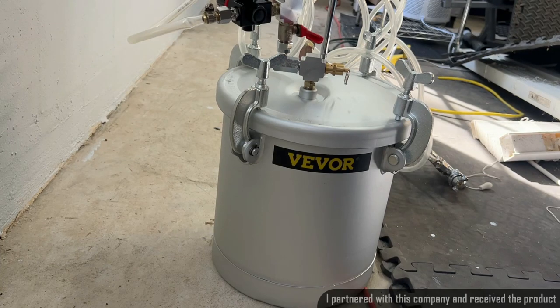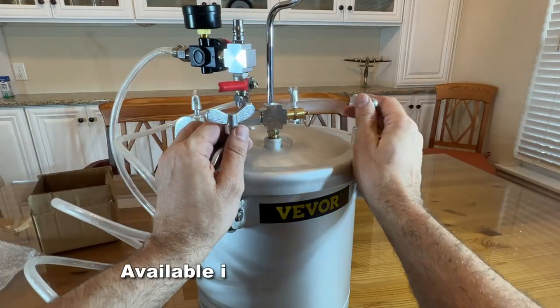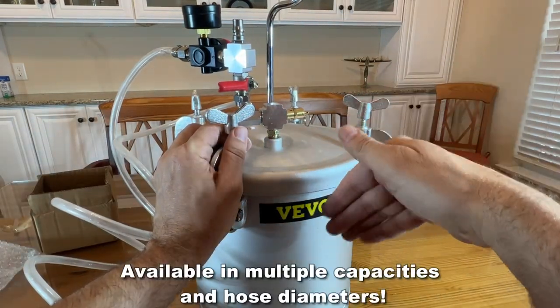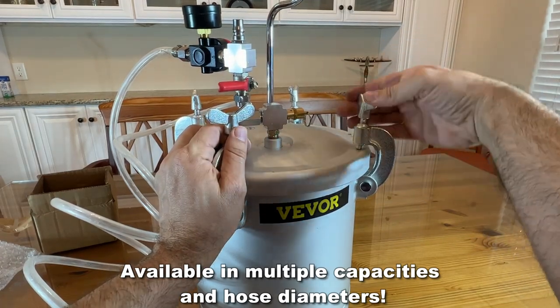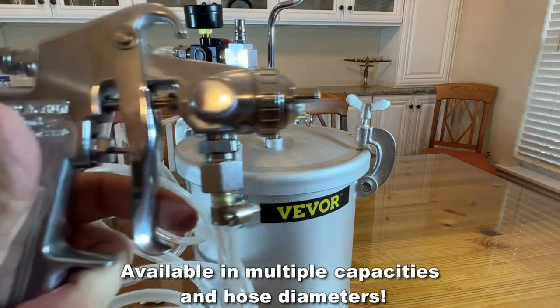Vever is a premier company that has done great things. They've been around and they know how to make great products. It's a very simple process — you just go ahead and loosen up here, pour your paint in, tighten it down, pressurize, and you're going to be able to paint so much quicker.